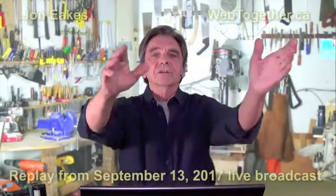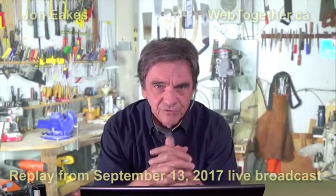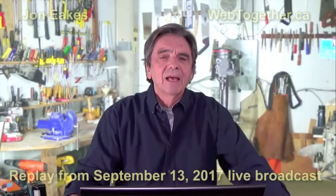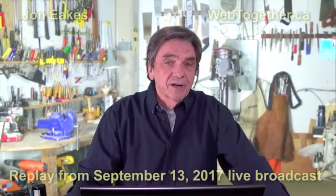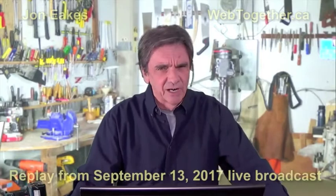Now we're going to have some fun. We're going out to visit Kathy, and those of you who have been watching this broadcast for a long time have met Kathy before. Kathy is a young lady who is courageously doing a major renovation magnificently well, except it's taking her forever.